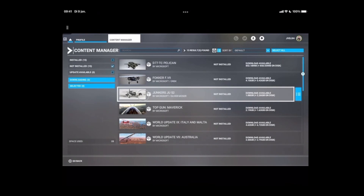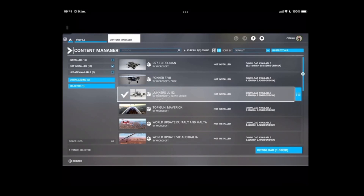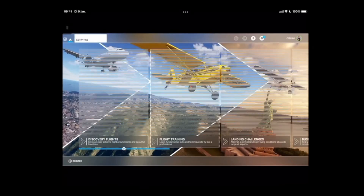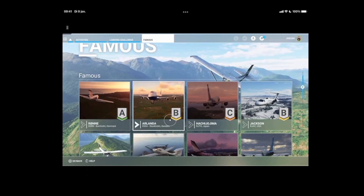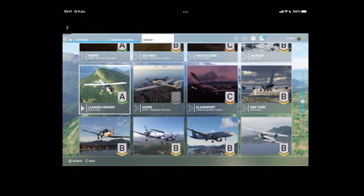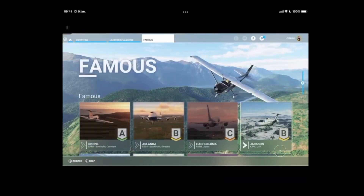Not all the world updates are included — maybe that's something they still need to address. I'm also not sure if you can install them, but we can try. Let's install the Junkers and see if we can download anything. It looks like it is installing and goes pretty fast because it's all in the cloud. That means that if you want to play any of the learning challenges or bush trips from world updates that aren't installed, they'll be listed but you still need to download them. Some like Arlanda could be installed already.